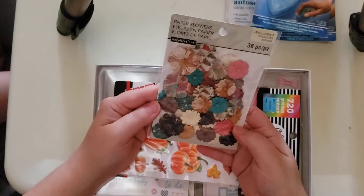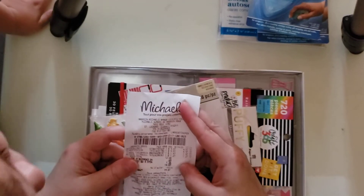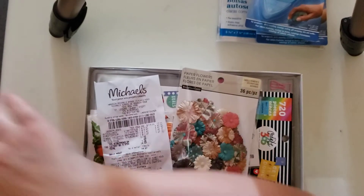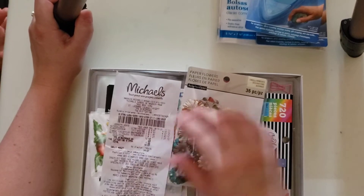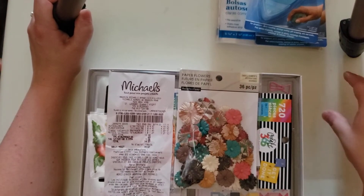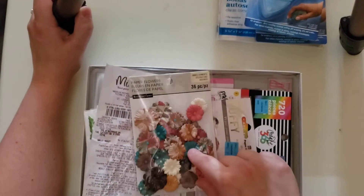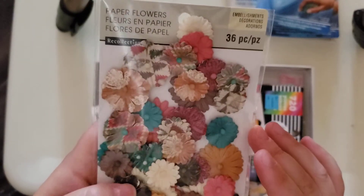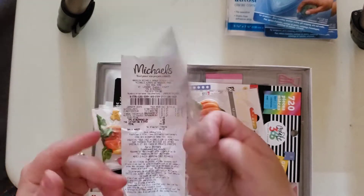So I found these little flowers. I don't know originally how much they were, but I paid $1.47 on sale, which I thought was a really good price. You get 36 flowers and they have different colors. I've bought these in the past — I even think Dollarama sold something similar. But since I was at Michael's and I saw them at $1.47, I said why not? They're the Recollections flowers, so I like those.